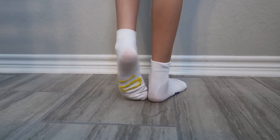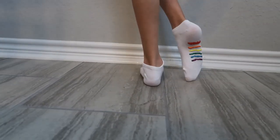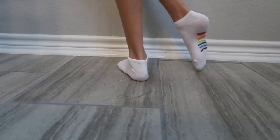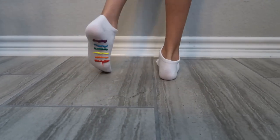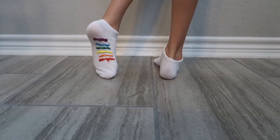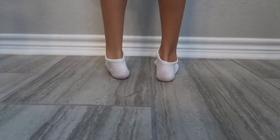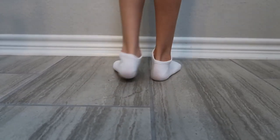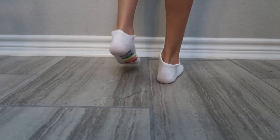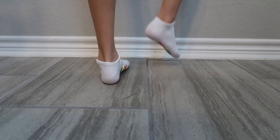If you like grip socks, these are my favorite socks. One's going red to purple and one's going purple to red. I really like these. I flew it around to show you that they're grips. I really like them.